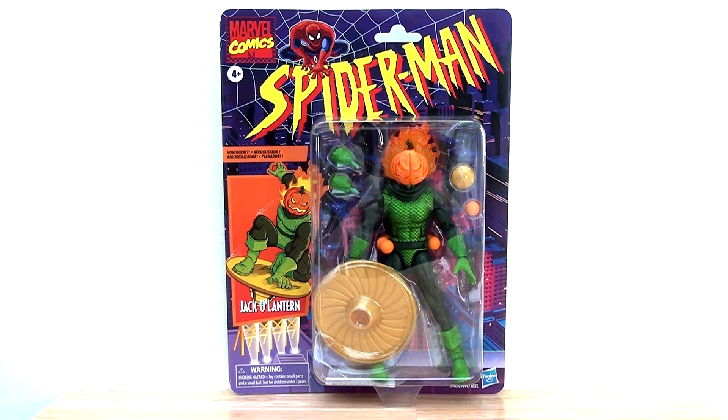Jack-O-Lantern is a really interesting character. He's not one who gets a lot of love in the pages of Spider-Man - he hasn't had a great many appearances - but I really love his costume design. I love that pumpkin head, there's something really evocative and interesting about him, and it's great to have a classic interpretation in the line.